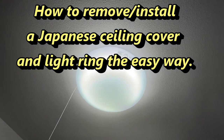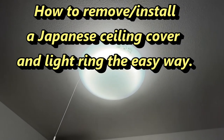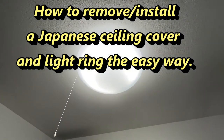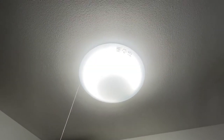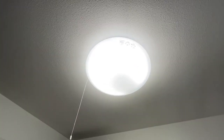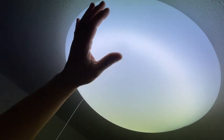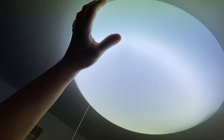Hi everyone, it's James in Japan. You're looking at my ceiling light. If you live in Japan, you're going to have to change the light rings every now and then, and you need to know how to remove the cover. I'm going to show you how to do it. Most of these covers have a diagram on the side to show you how to remove it and install it.